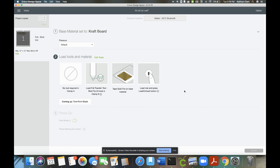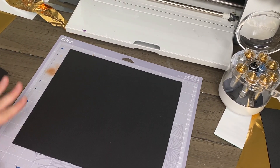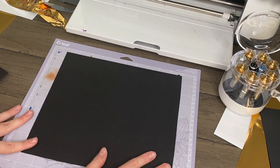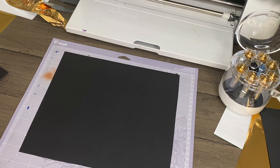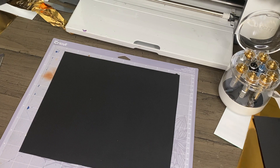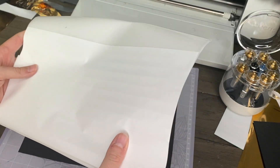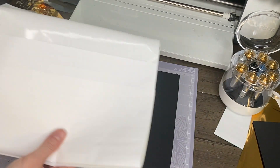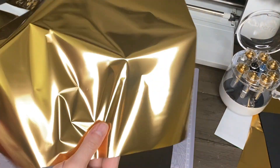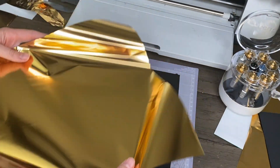Now I'm going to put my material down. You'll use whatever base mat you'd normally use with the material you're working with — this is craft board so I'm using my strong grip mat. Each package of foil comes with tape strips, and there should be enough for a lot of projects, but if you run out they recommend using a light adhesive tape such as washi tape. The foil sheets are very thin and delicate and can easily tear or wrinkle, so keep them in their containers or folders until you're ready to use them.